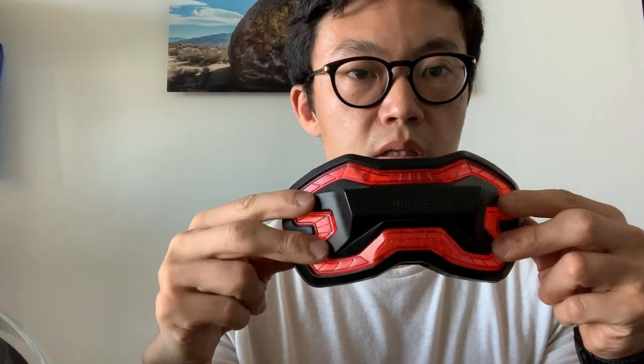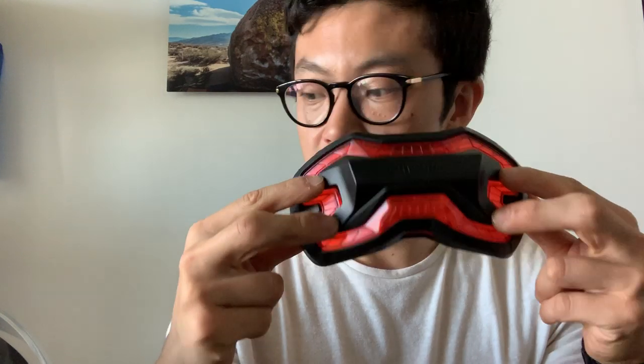Next up we have the cap, which has the Brake Free logo on it. That will be placed on top to complete the facade that you guys know — this is what our product looks like when it's on your helmet with the lights off.